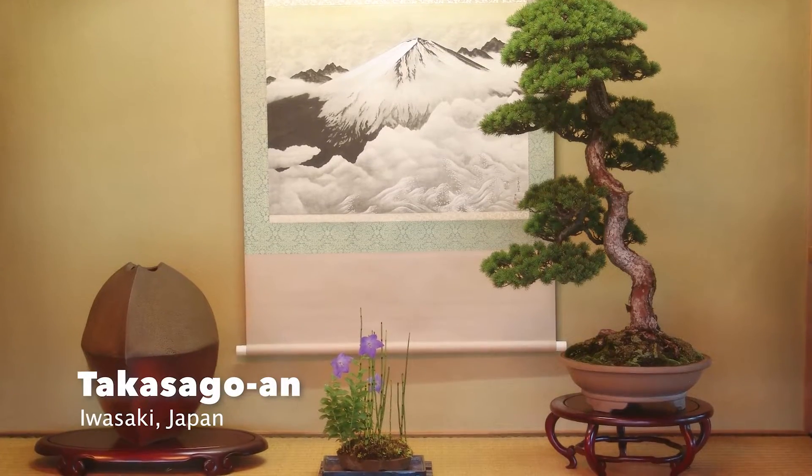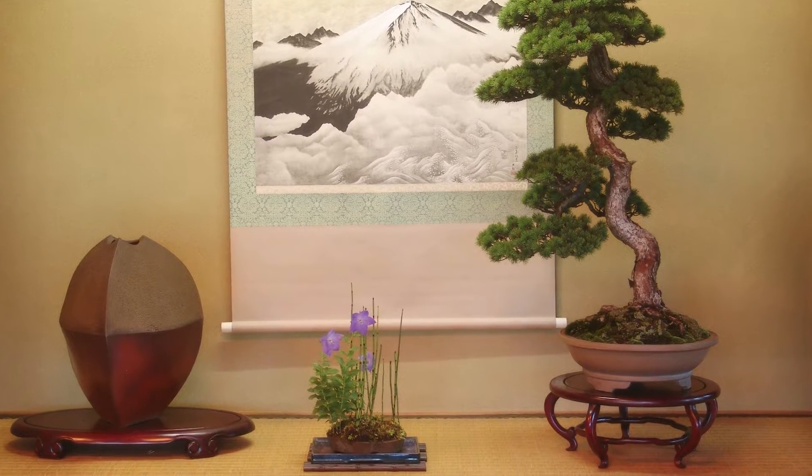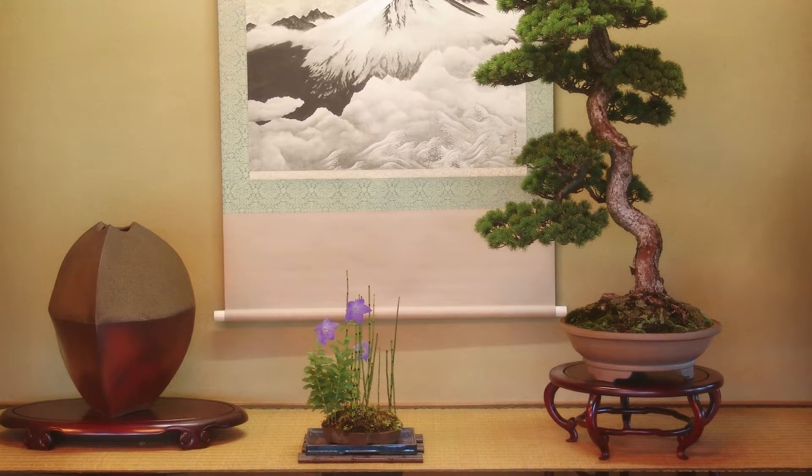You probably are familiar with Kusamono and Shitakusa from our world of bonsai. Shitakusa is the accent plantings that are used, or companion plantings as some prefer to call them, presented with a bonsai at a display to show the seasonal changes, to show the living place, the living art of the bonsai. That can be small grasses or flowering shrubs accompanying a deciduous bonsai, depending on the time of year and what you want to express.